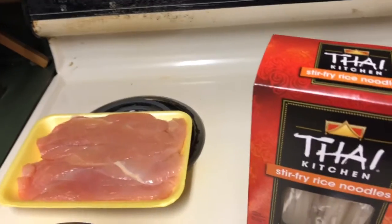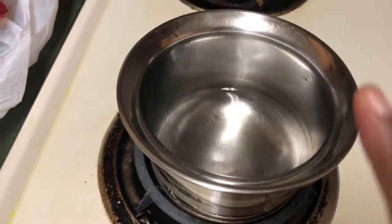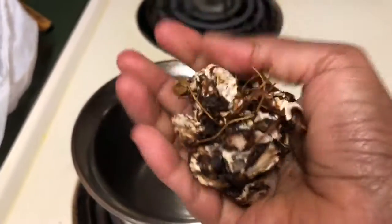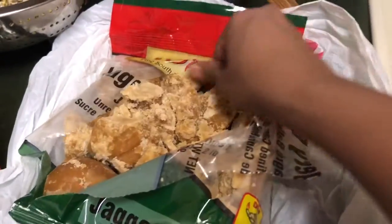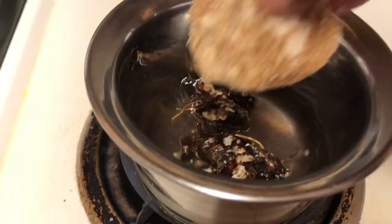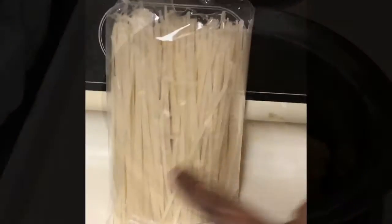Optional is bamboo shoot — I am adding it today, but it is optional. I put a little bit of water in the bowl on the stove and add this much tamarind — this is raw tamarind. Then I add the same amount of jaggery as the tamarind into the water. I am going to boil this for just one minute.